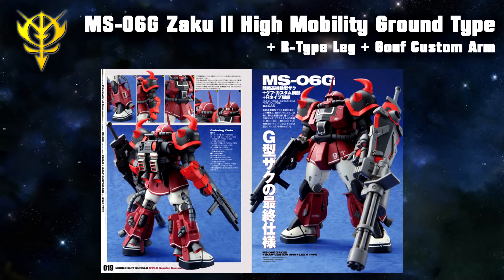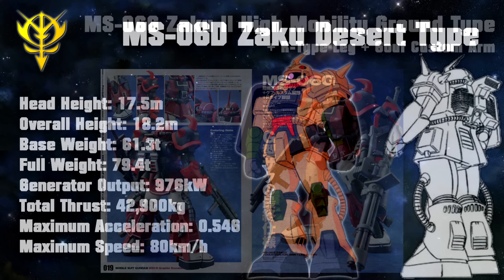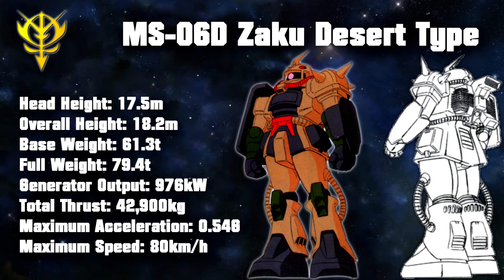Another variant was known as the J-E-Type, but at the moment very little is known about this unit. All records seem to have been lost and we currently only know about the head of one unit. As far as the head goes, it had a wiper for the mono-eye shield to improve its all-weather performance.